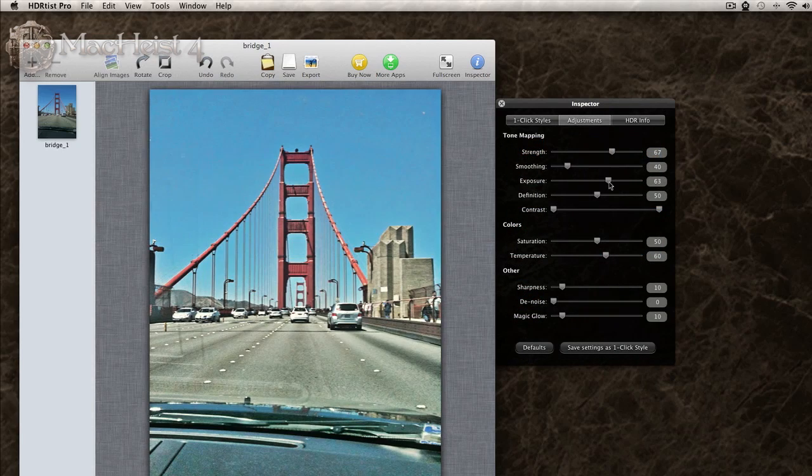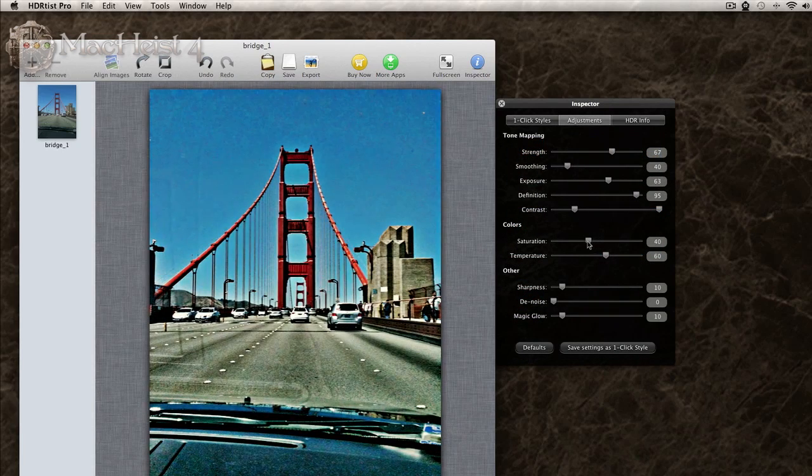Click on Adjustments and you can control the tone of the image even more. You get pretty much real-time previews.